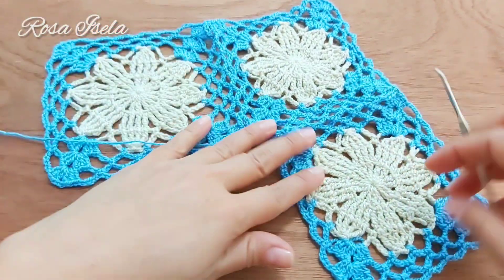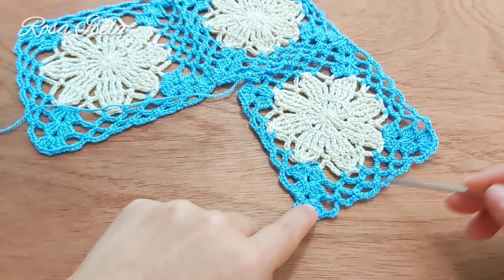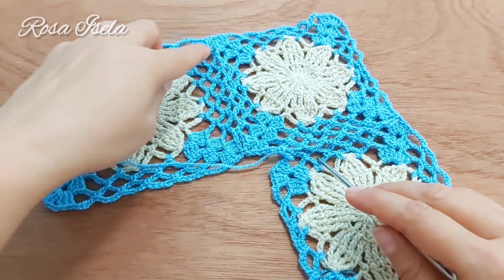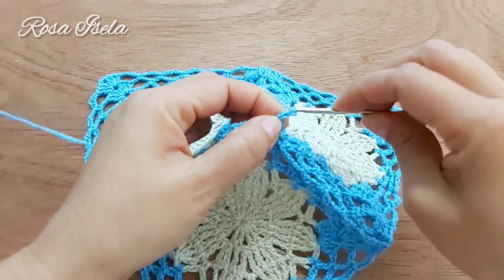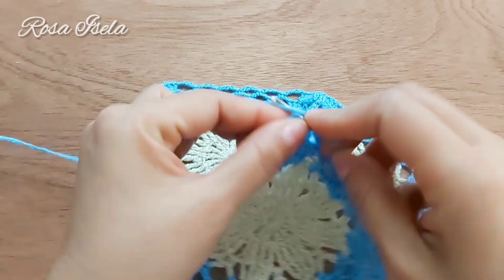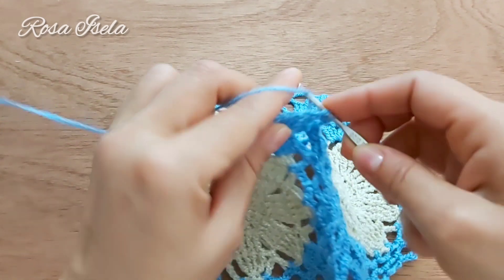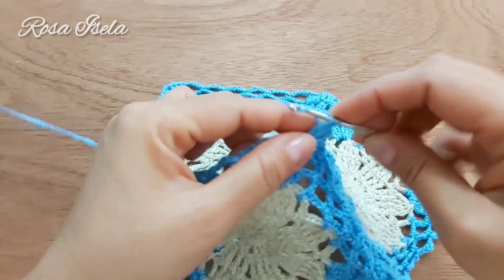Para unir el tercero, empecé la última vuelta en esta esquina, trabajé al llegar a esta esquina y uní igual que unimos el segundo cuadro. Aquí lo único que vamos a hacer es terminar el cuadro: lazada, hacemos aquí tres puntos altos, uno, dos, tres.